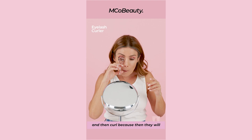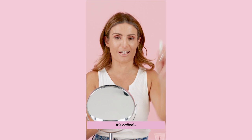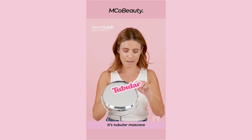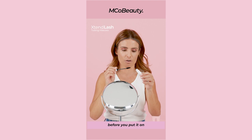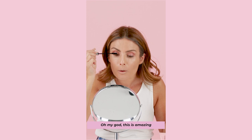I'm gonna do one eye first and we're gonna see the difference. This is so exciting — I haven't tried it yet. Extend Lash. It's tubular mascara. So basically it coats each hair so you don't get fallout and panda eyes and stuff like that. Obviously just take off a lot of the product before you put it on so you don't get big clumps. Just really work your lashes — start from the bottom and work up because I feel like it curls them even more. Oh my God, this is amazing. Can you see the difference? That is insane. I love this.